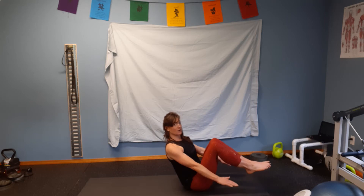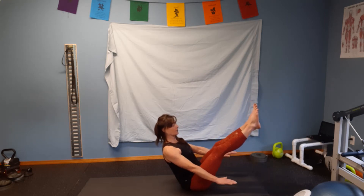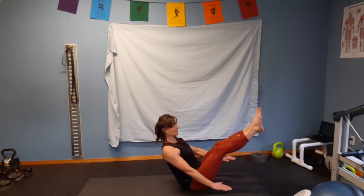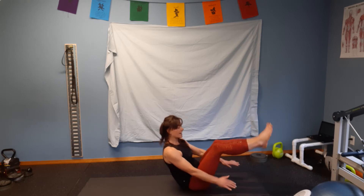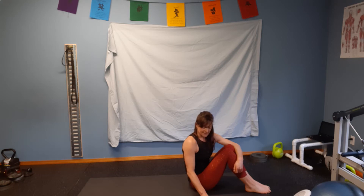Ready, set, and go. One, two, three, four, five, six, seven, eight, nine, and ten. If you could do all ten seconds, go ahead and write 10 seconds down on number four.